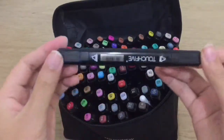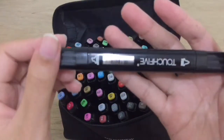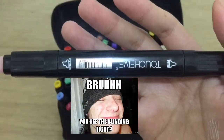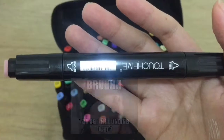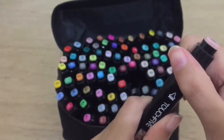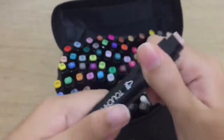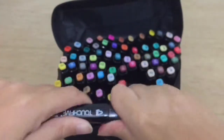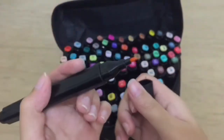The markers have two sides: a bullet nib and a chisel nib. Most of these markers are quite hard to open at first because they're so tight, so you have to twist a bit before opening them up — I guess because they're new.